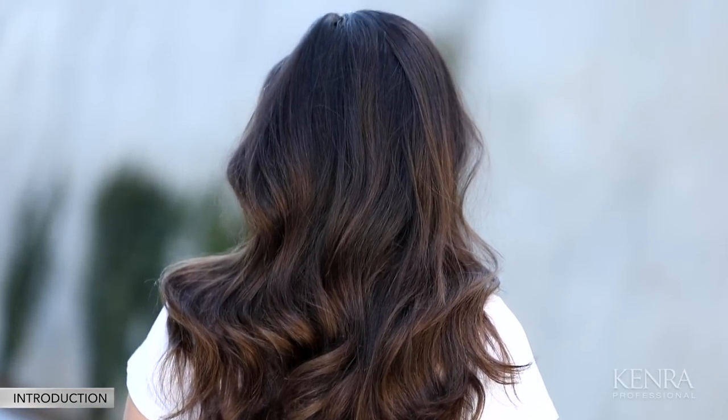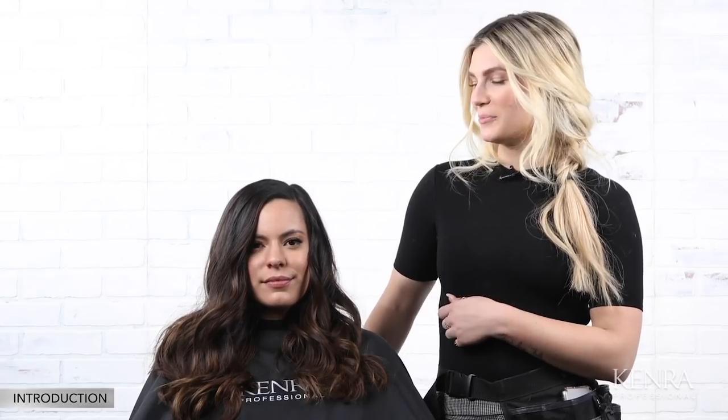As a stylist behind the chair, curling is one of the most important things that we have to do for our clients on a regular basis. In this 101 video, I'll be sharing all the basics you need to know about curling hair.